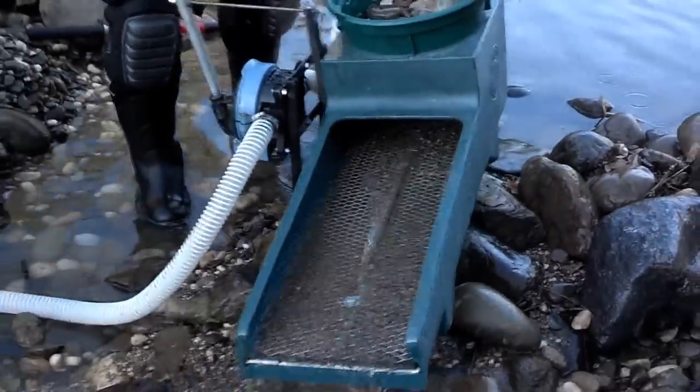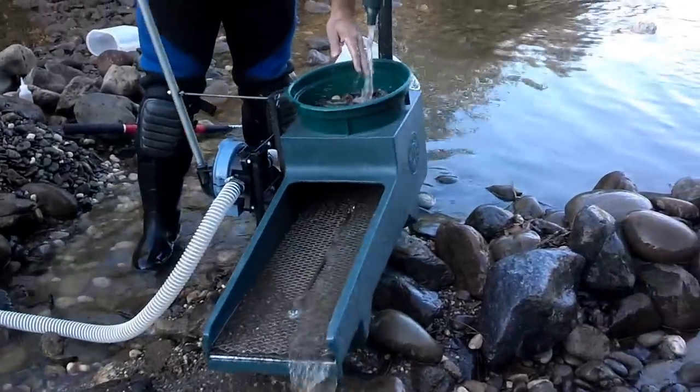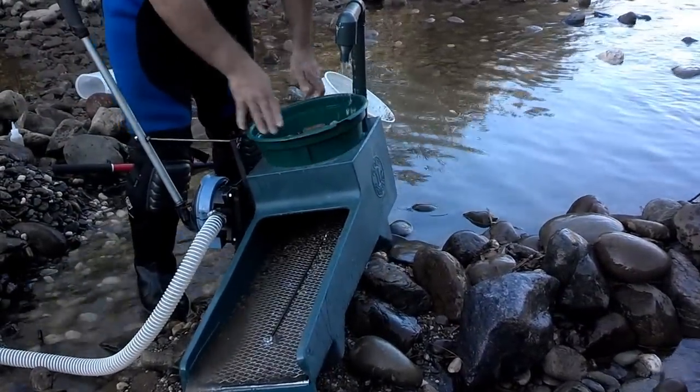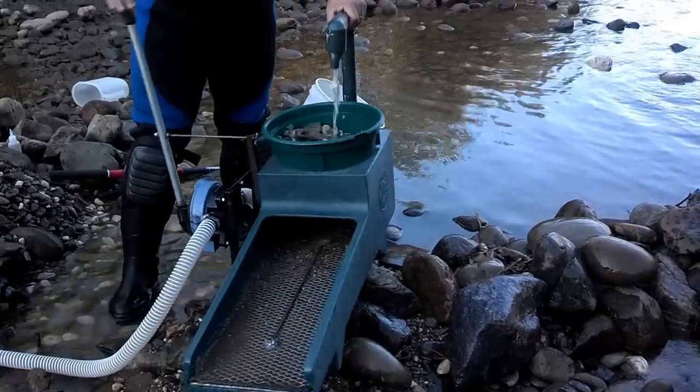What I like to do is not fill this up too much — you want it about maybe halfway. Then I'll turn it like so and just start working it.